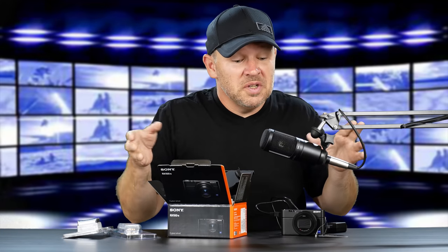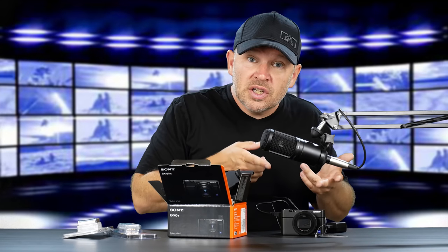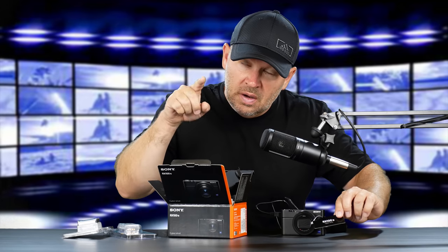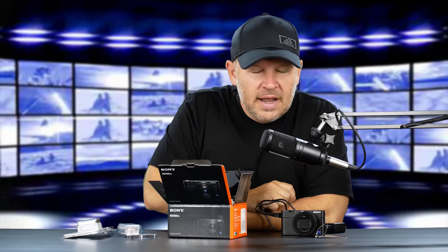Hey folks, Matt from ArtOfTheImage.com. Exciting day here at Art of the Image because, as you can see, I'm already into the unboxing. The reason I didn't wait for you guys to get it unboxed is I wanted to charge the battery. This is the Sony RX100 Mark VI. I had to think about that for a minute because the VA, which is newly announced, I didn't get the VA in yet — I don't even think it's available yet. But this is the Mark VI.